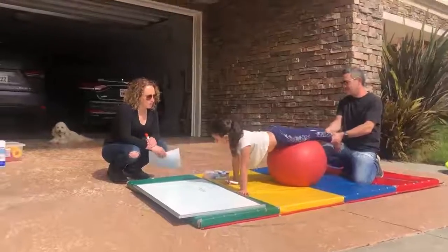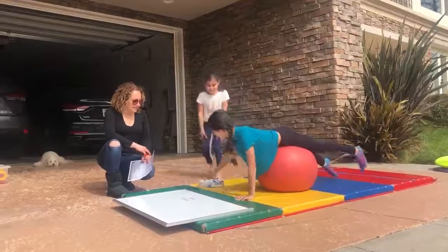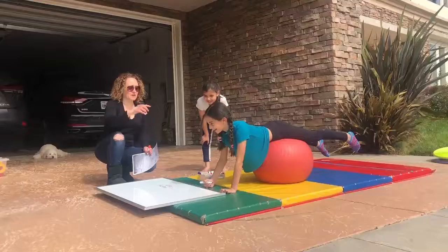Okay, here's the next word — you ready? Born. Very good, I love it! Okay, you can take a break. You can choose a color and go ahead and write the answers. I'll keep moving it across.